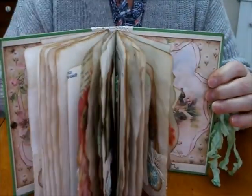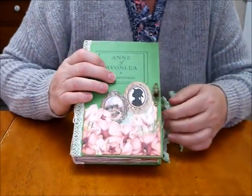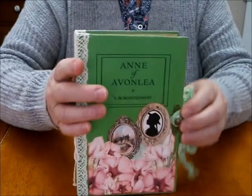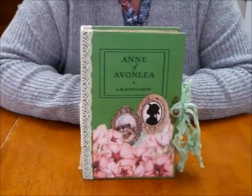So there we go — this is what I've been busy working on. This one will be listed for sale in my Etsy, and I'll leave the link below. It's a beautiful one — Anne of Green Gables. Thanks everybody.